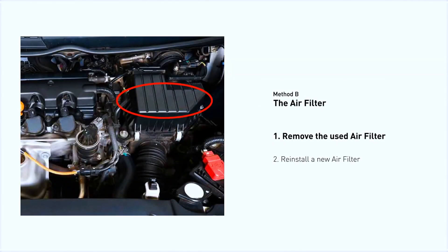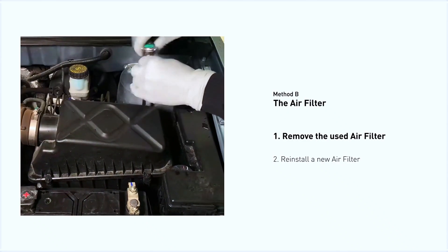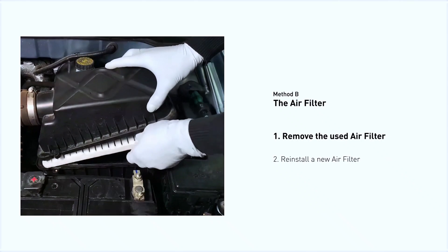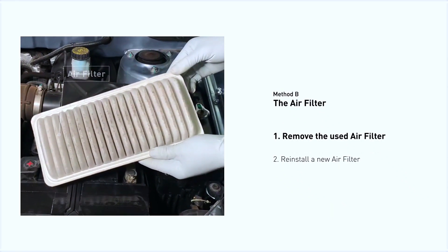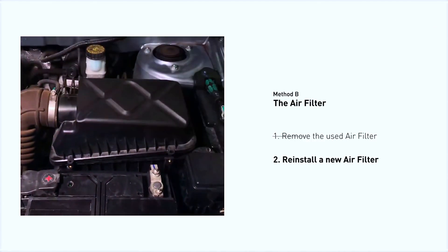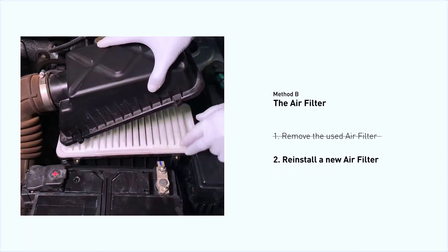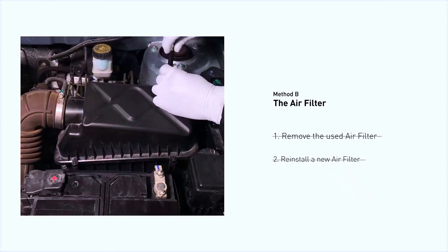Locate the air filter housing — it usually looks like a black plastic box. Disengage the cover to expose the air filter, being careful not to dislodge any hoses or stretch any wiring. Remove the old filter carefully, paying attention to its orientation as it comes out. Clean out any excessive dirt or debris inside the compartment before installing the new filter. Follow the orientation of the removed filter, put the new filter in place, make sure the outer seal is seated properly, then close the cover and replace the clips and screws.